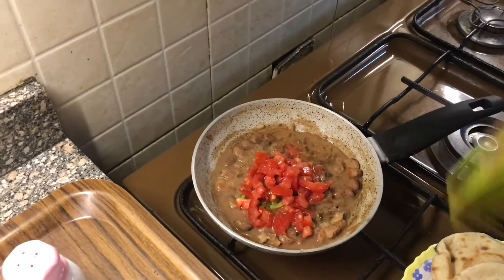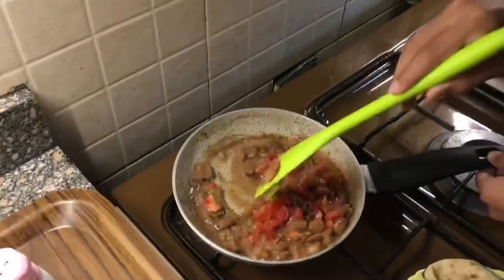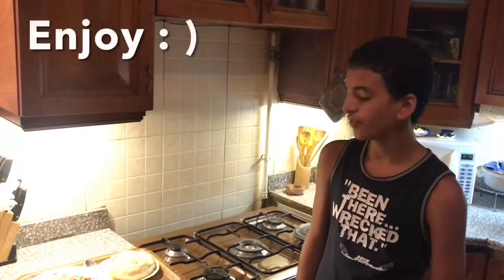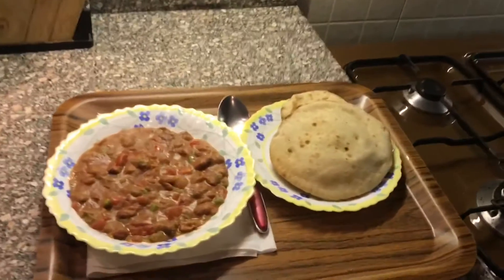And then you mix it, let it boil. Finally after letting it boil it is now ready to eat. Thank you for watching.